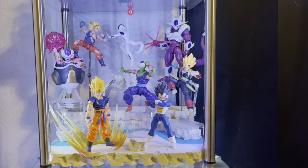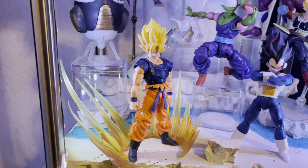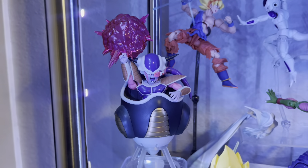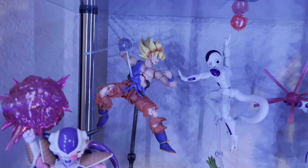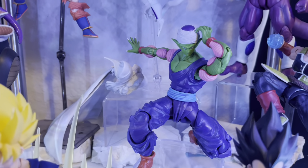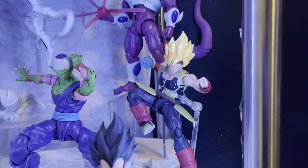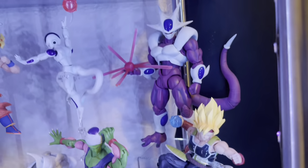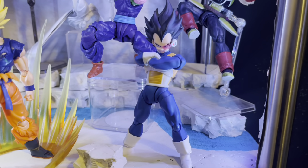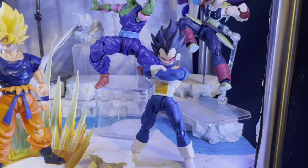Here we have the Namek Saga. First up is Awakened Goku — this is when he first goes Super Saiyan — and I recreated that scene. There's a First Form Frieza with a custom effect that came with a Figure-Rise kit, and Awakened Goku versus Frieza together looks awesome. We also have Piccolo, an SH Figuarts Cooler, a Super Saiyan Bardock, and Vegeta in this saga without his armor.